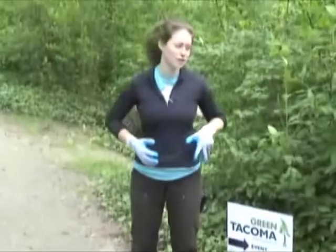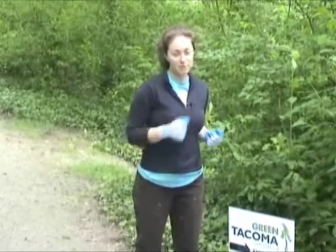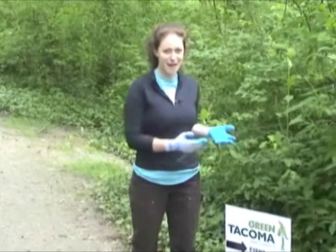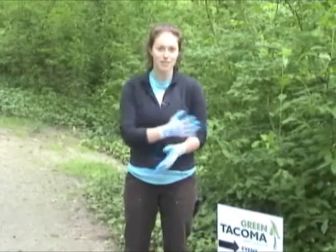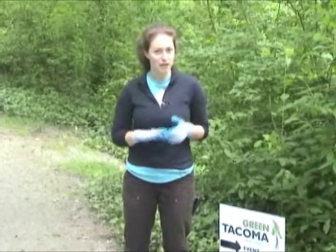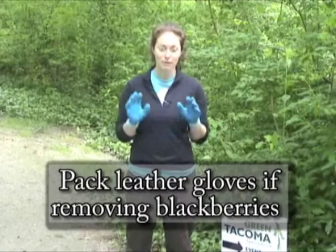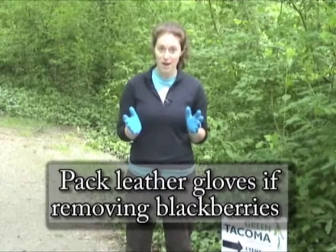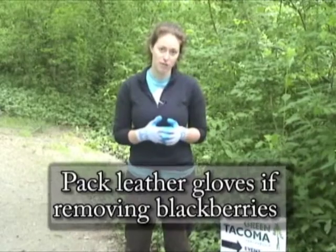This is going to be especially important if your volunteers are really getting into the vegetation, ripping up that ivy and getting into blackberry canes, especially because those blackberry thorns can be pretty vicious. When you are packing for an event, think about if you're going to be working with blackberry, and if you are, you may want to pack multiple pairs of leather gloves because it's harder for the blackberry thorns to get through them.